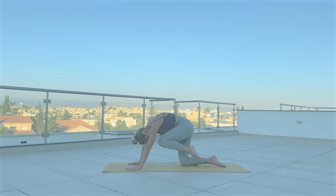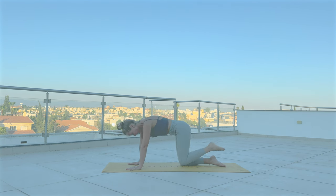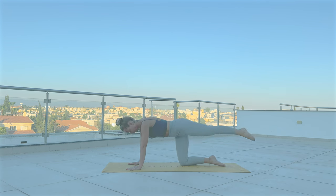Two more. Inhale. With the next exhale, let's take some hip circles.